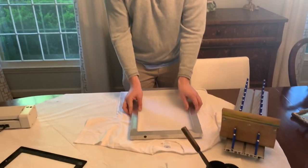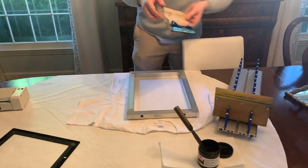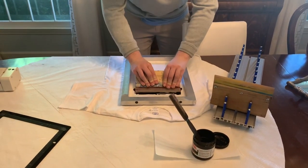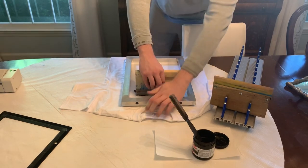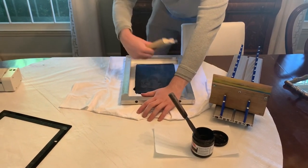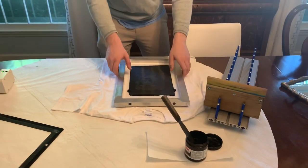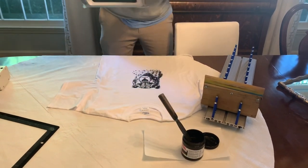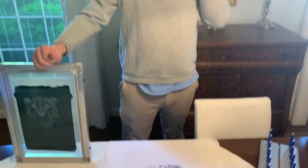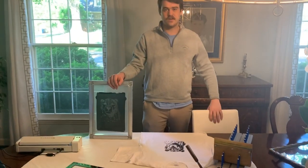Just line it up. I've got the print board under here just to make sure I'm set up correctly. Then get your ink down. Lift it up, and there you go. Quick and easy stretching in just a few minutes, 30 seconds on the MyScreen, and you're good to go.